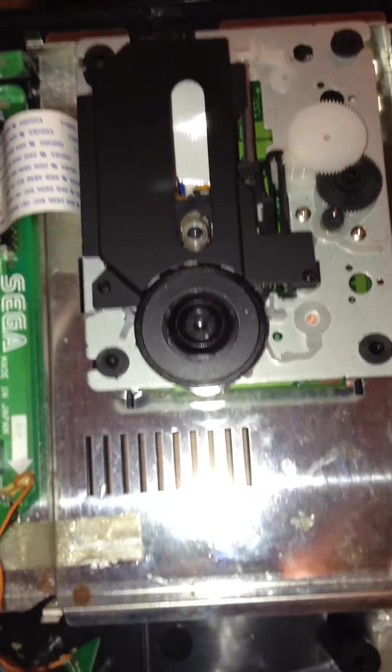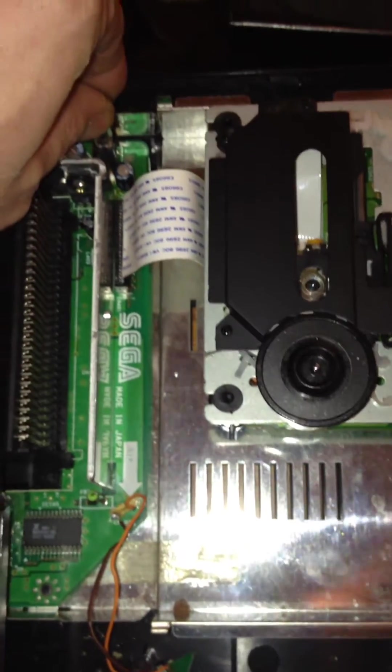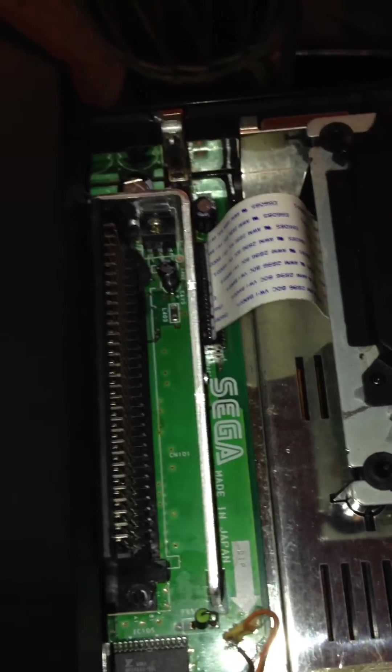The motor does not spin. This was noticed after replacing — especially this capacitor here — which has been set back to the original stock one after a replacement didn't do any better.